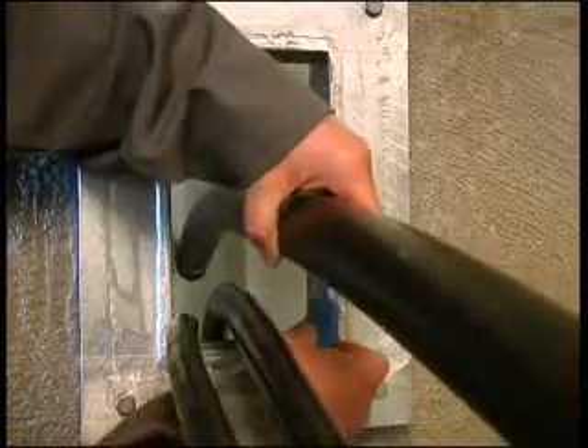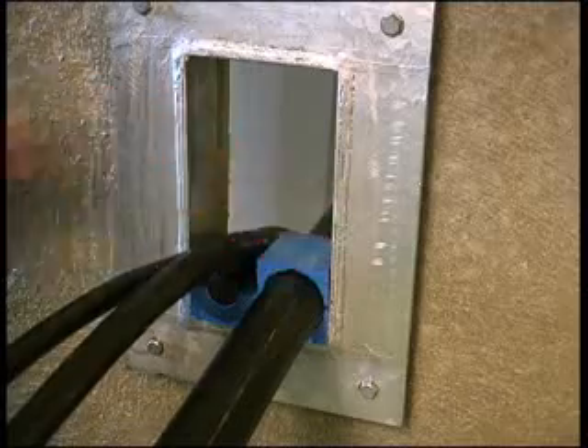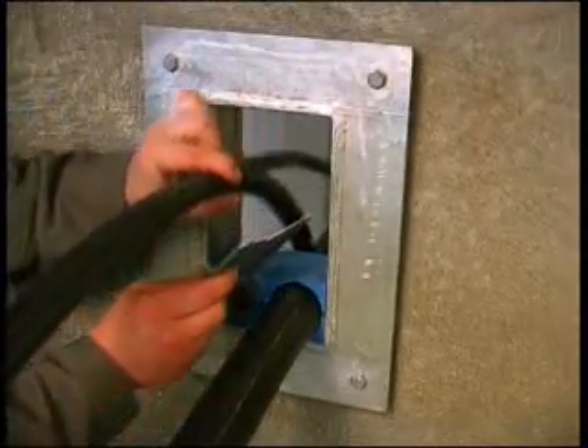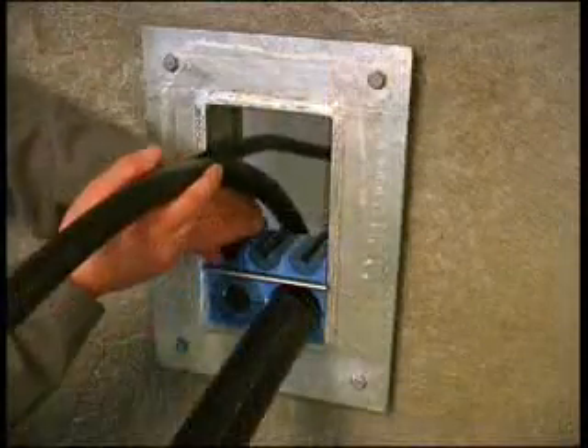Insert the modules starting with the largest modules first. Place a stay plate on top of each finished row of modules and continue to fill the packing space with cables, modules, and stay plates.